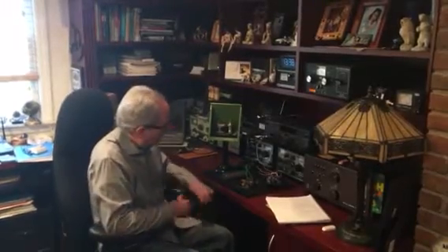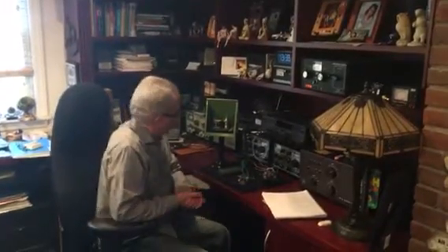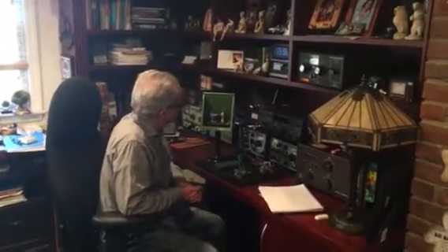Hello everybody out there in TV land. This is Howard WB2UZE. I'm in my shack here which has mostly modern equipment, but what I want to show today is this Morse code sounder that's probably from the late 1800s, that I rescued from a basement full of all types of equipment.